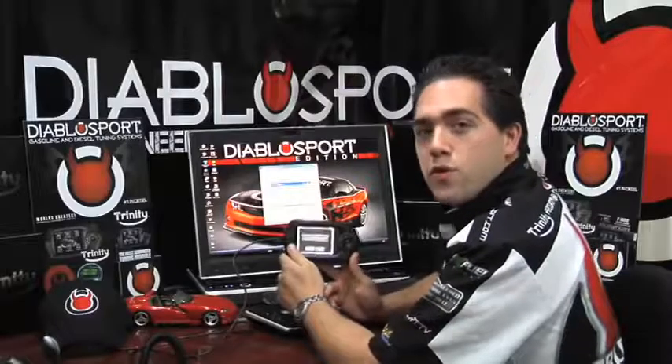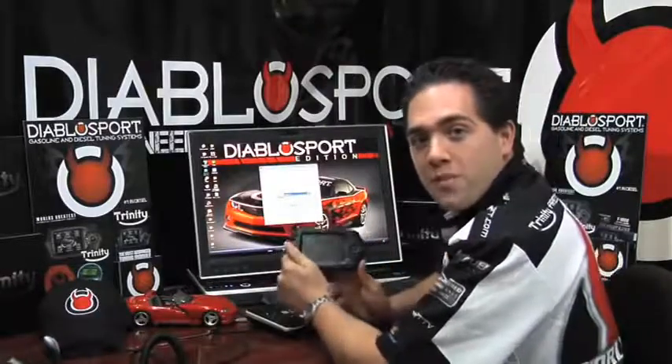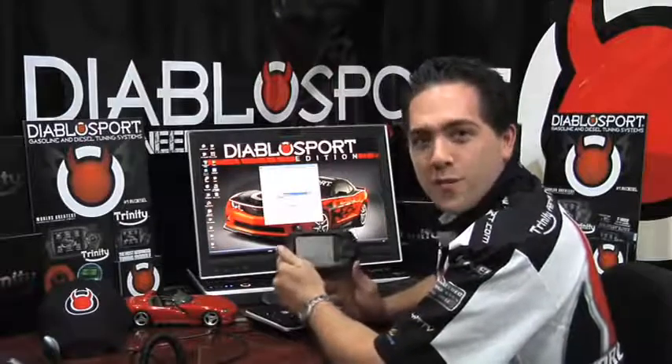Now that your DiabloSport Trinity has finished updating, it is safe to unplug the tool and you can now go install this on your vehicle. Thanks for choosing DiabloSport, the world's greatest automotive performance company.